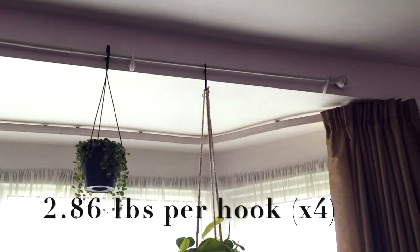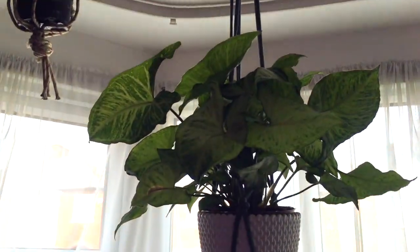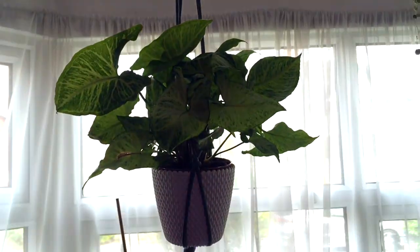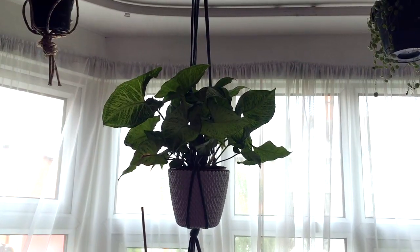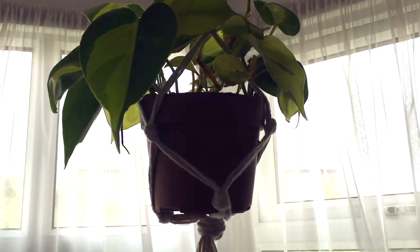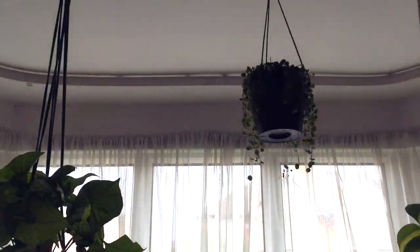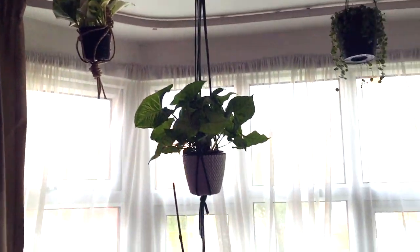Just as a little test, I weighed my arrowhead and it's just in its nursery pot, plus a decorative plastic pot, and it was coming out at 600 grams. All of them except the arrowhead are in their nursery pots so they won't weigh so much. So yeah, another way of hanging plants without drilling any holes.